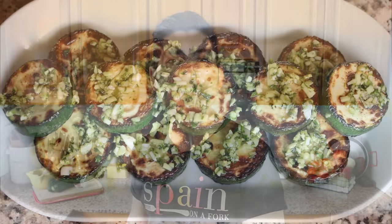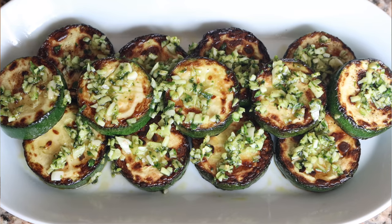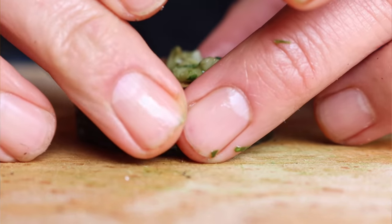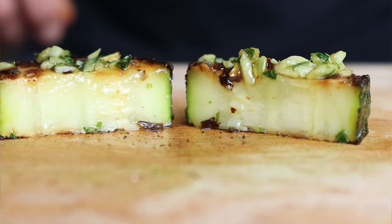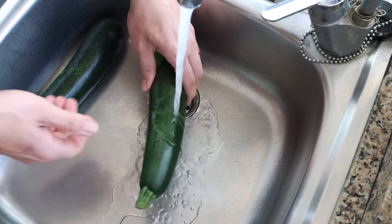We're talking Spanish garlic zucchini. This dish is known here in Spain as calabacin al ajillo. It's got so many great flavors, it's super easy to put together, and the texture of the zucchini is absolutely incredible. You can serve this dish either as a tapas appetizer or as a side dish — either way, with one taste this promises to be one of the best zucchini dishes ever.